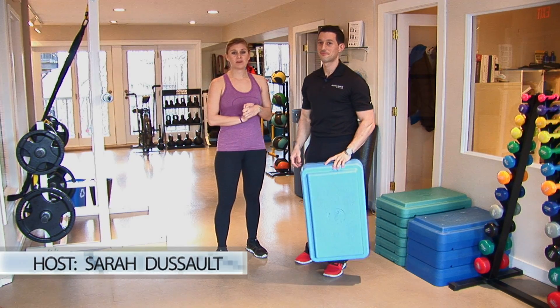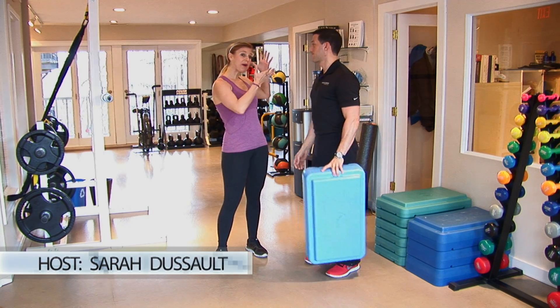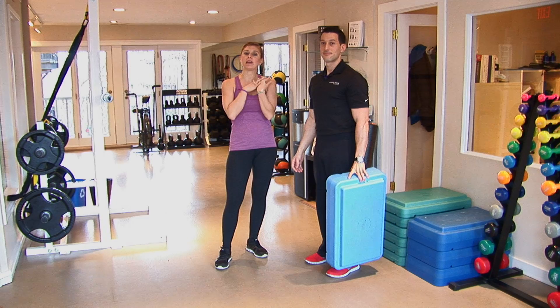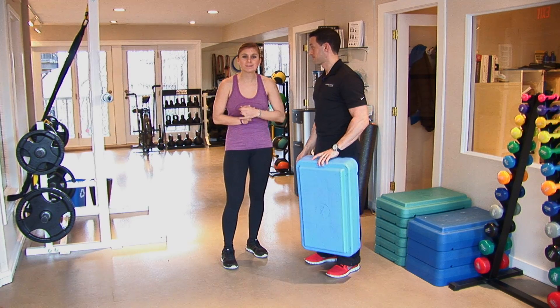Welcome to diet.com video. I'm Sarah Dusseau and today I'm with Stephen Cabral, fitness expert. Today he's going to be showing all of you guys at home and me a fast feet fat loss interval.